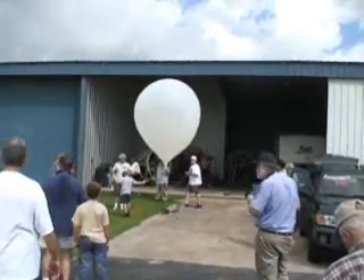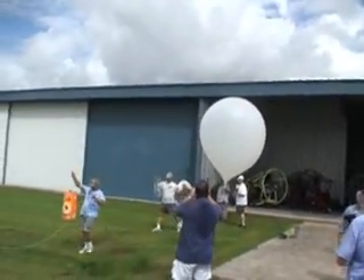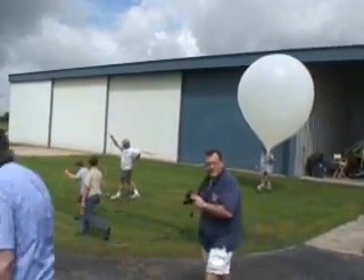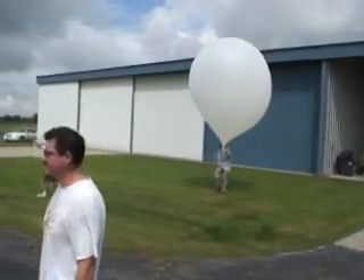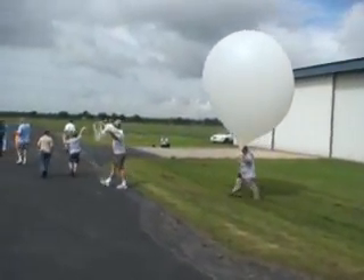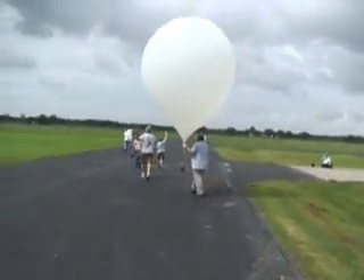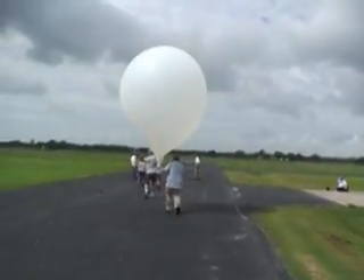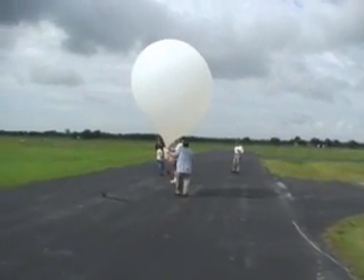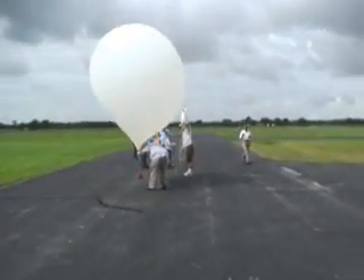They brought it out of the hangar now, just about ready to get it launched. We're walking out to launch. We've got the balloon, an orange data box, and then another little satellite box that's going to go underneath there.